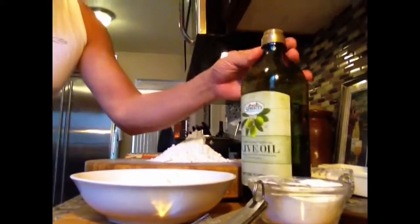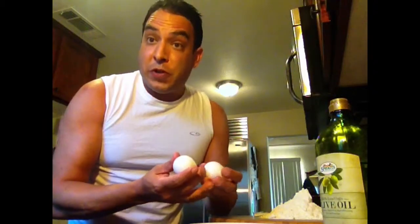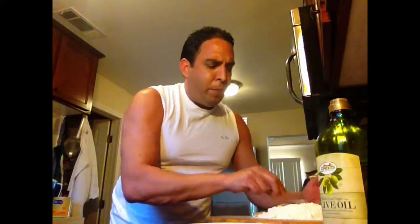You don't need any fancy gadgets or equipment — just your hands, that's all you need. Here's what we're working with: extra virgin olive oil, salt, eggs, and flour. One key tip is making sure your eggs come to room temperature — they incorporate way better into the dough. That's a baker's trick that also works well with pasta. You need four eggs, a teaspoon of salt, three tablespoons of extra virgin olive oil, and two cups of flour. The recipe is also posted on the blog.